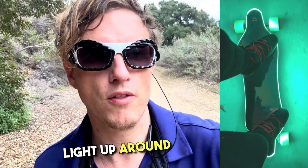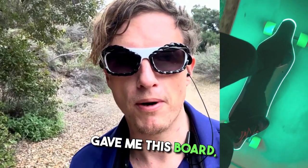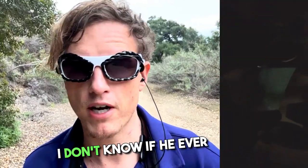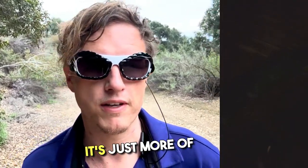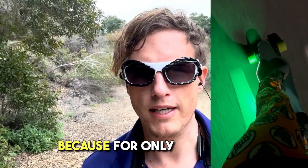The whole board is supposed to light up around all the edges of the deck, but only half of it does. Before my friend gave me the board, he apparently contacted Meepo and they said they were going to send him a new deck. I don't know if he ever got it, but it works fine — it's more of a cosmetic issue.